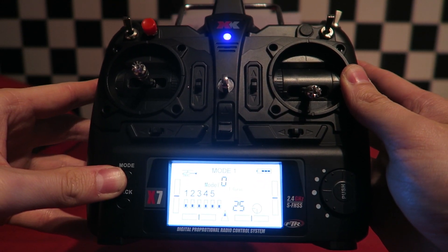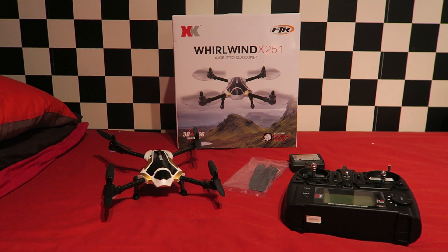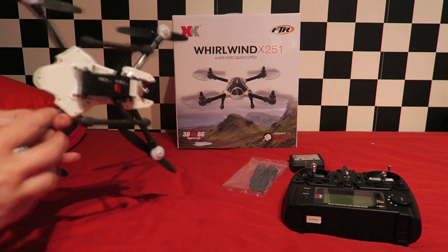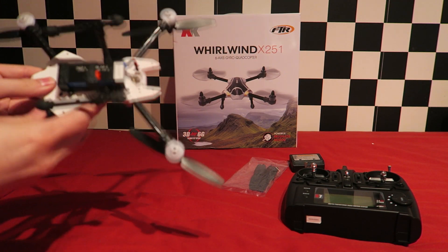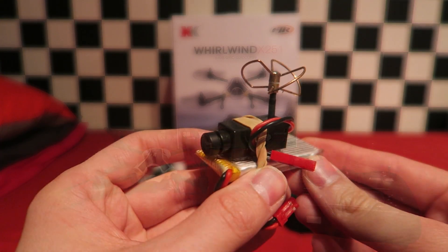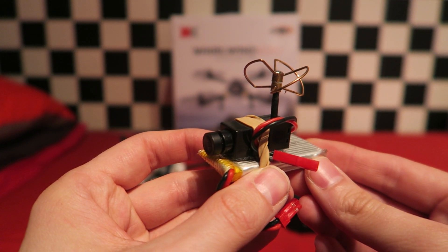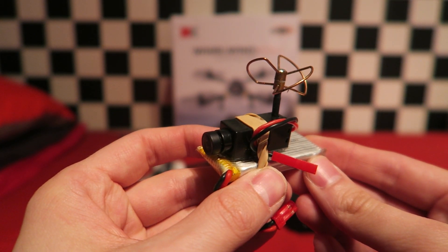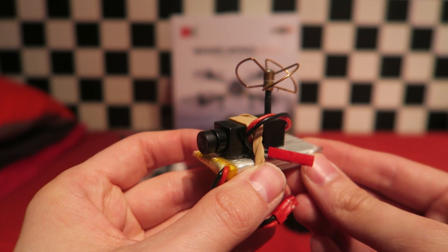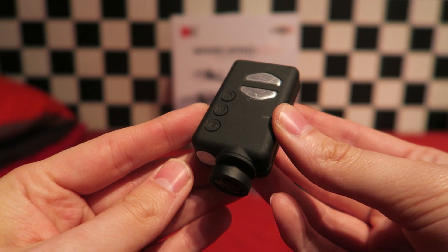Some of you will be asking — can you add FPV to this quadcopter? Yes you can. The V686G module has the same pinout and mount underneath which will slot in directly. Personally I will be adding the lightweight all-in-one FPV cam from micro fpv.eu with a one cell battery attached and some rubber bands. I will also be adding a Mobius cam, but first let's go and take it for a line of sight flight.